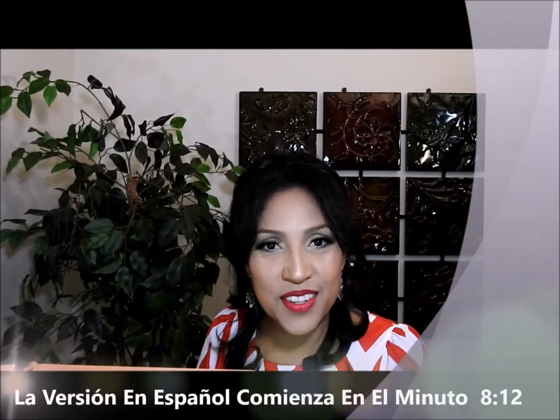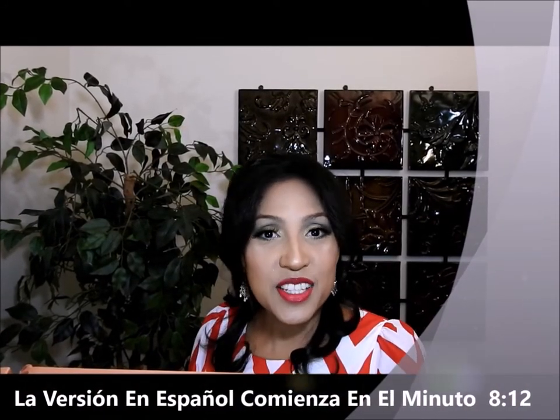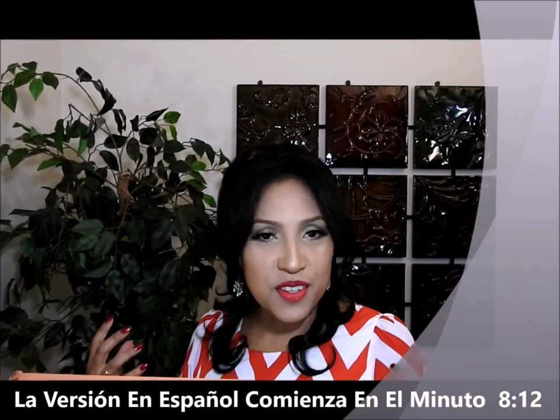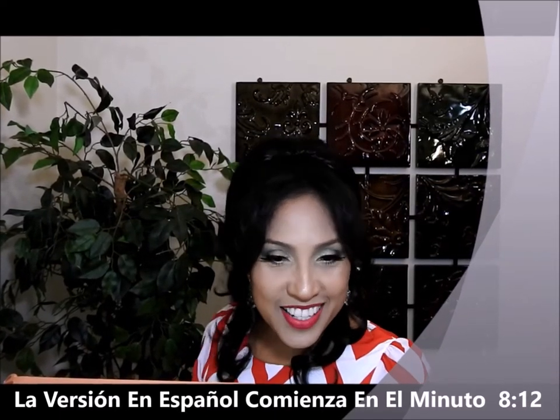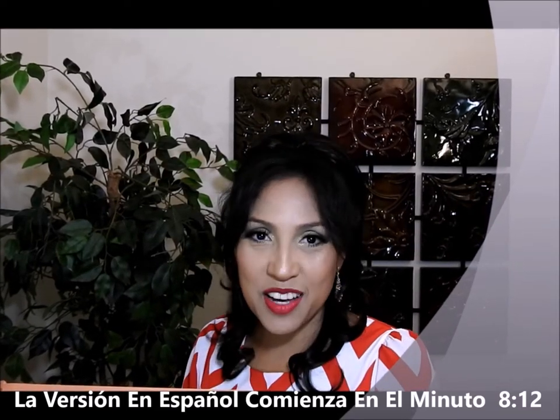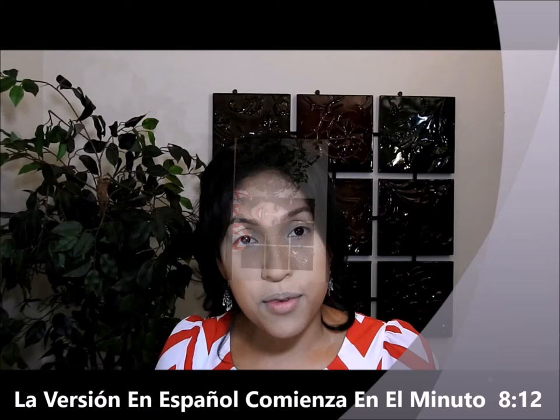Hello everybody and welcome to my channel, thank you very much for being here. Today in this video I will show you how to do an elegant makeup, something very sophisticated in my opinion, something that looks pretty. If you want to see how I do this, please stay and watch.